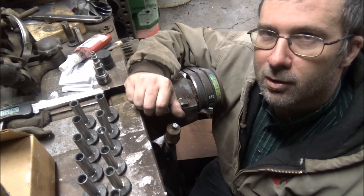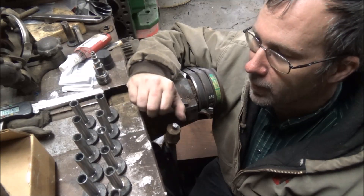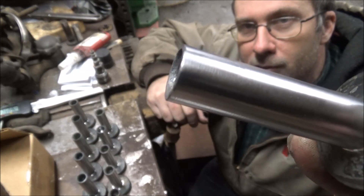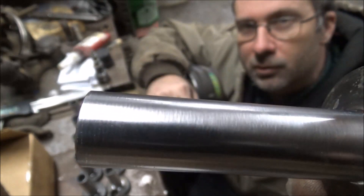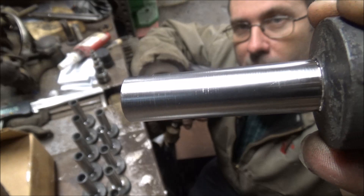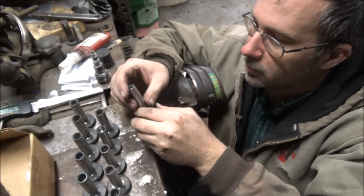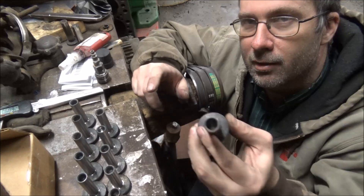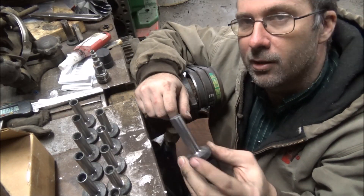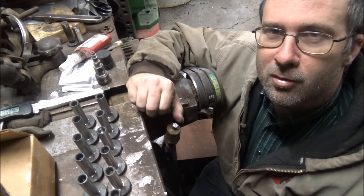Next up will be getting these on the grinder and getting them surfaced up, and then these will be done and ready to go and I can get them sent off to the customer. Give you an up-close look at the finish — they're good and smooth. Be nice if I had an RA tester that could actually measure that and give a quantifiable number, but I don't. All I can tell you is that they're smoother than the bores in the block, and that's what they've got to run against, so they should be just fine. Thanks for watching, thanks for subscribing, I'll catch y'all later.